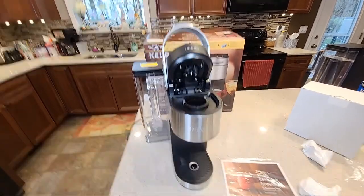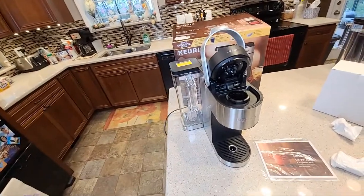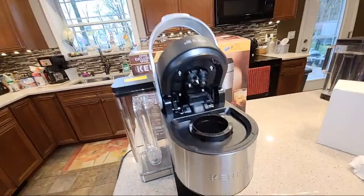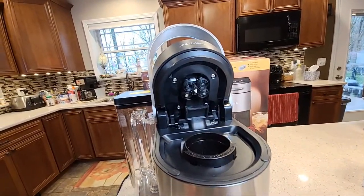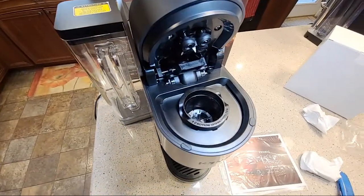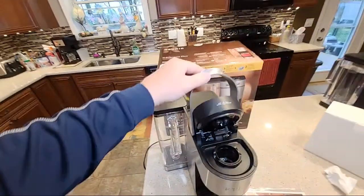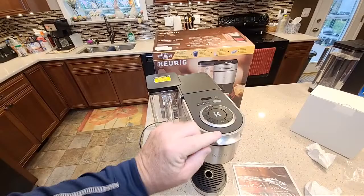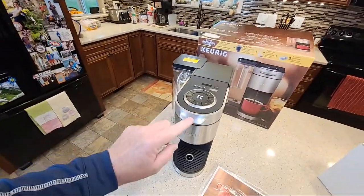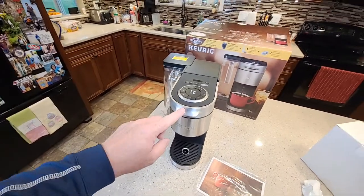I'm going to go handheld now. There we've got the five needles. The needle basket down at the bottom looks about the same. This feels really nice — this is all metal. I'm not used to seeing that on Keurigs. These handles tend to be plastic quite a bit.